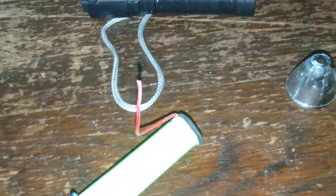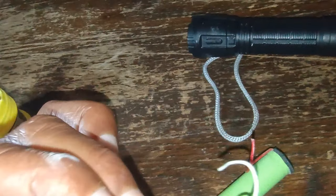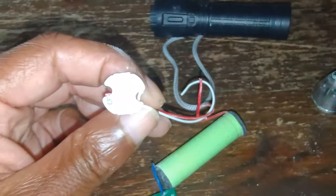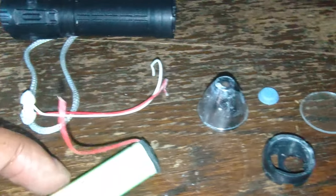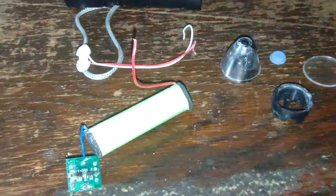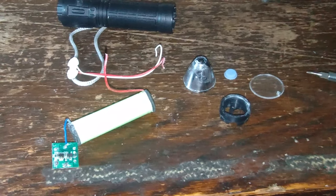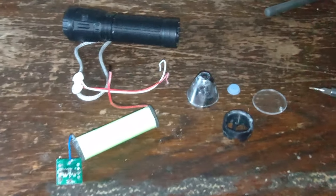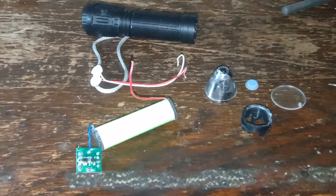I couldn't tell exactly what chip it is from this angle, but it's got a QY marking. I'll put it on the screen for you. There's no hope of getting this repaired without a soldering iron. Real simple design, no water resistance whatsoever — but enough to get the job done. Thanks for watching.